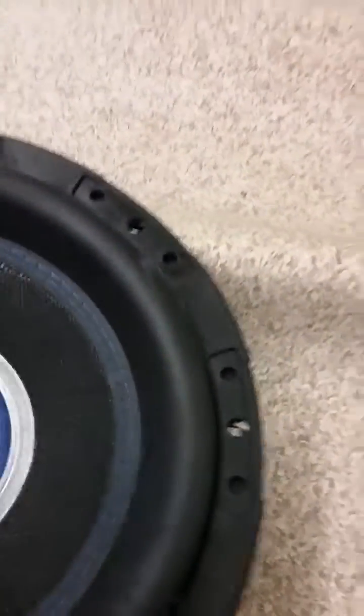It's got sewn-in leads — can't see them but they must be under the spider. It's got mad cooling. There's the coil. Nice woofer — keep this thing dry.